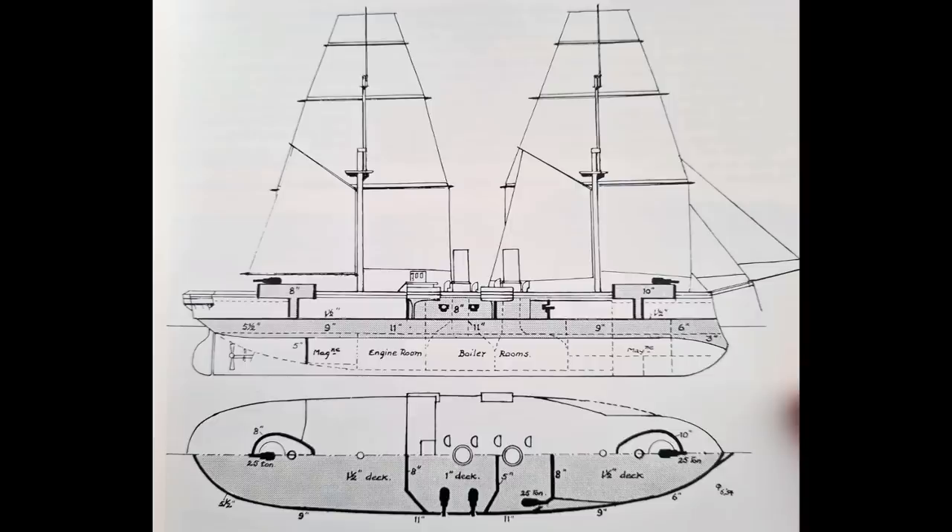But that wasn't the extent of the main battery. There were also a pair of open-topped barbettes, one fore and one aft, necessitating the removal of the mizzen mast from the design — that's typically the third and aft-most mast in most 18th and 19th century capital ships.